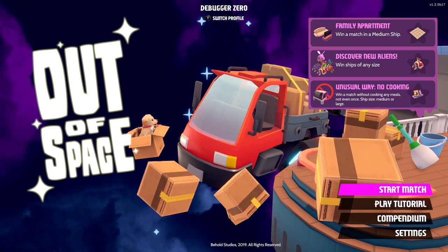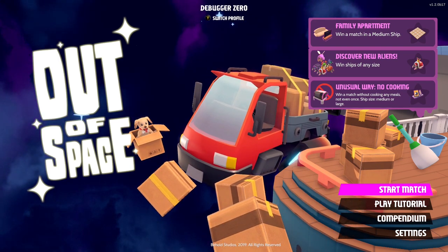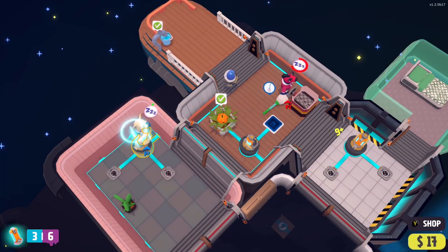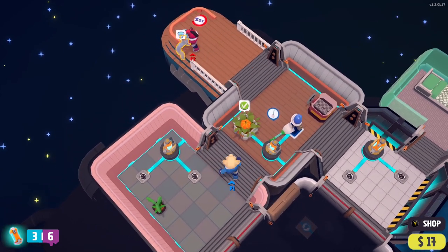Hello game fans, and welcome to another review from Gaming Debugged. Today we're talking about Out of Space, a couch co-op cleaning game set in space. But does Out of Space shimmer and shine, or does it need wiping down and throwing in the bin? Here's my review of Out of Space.